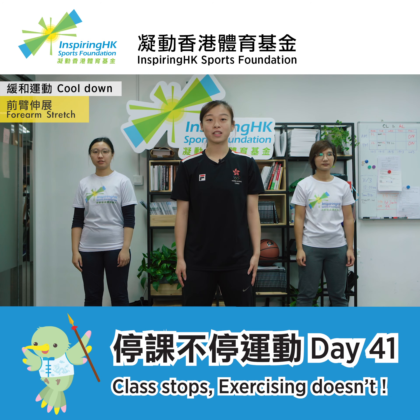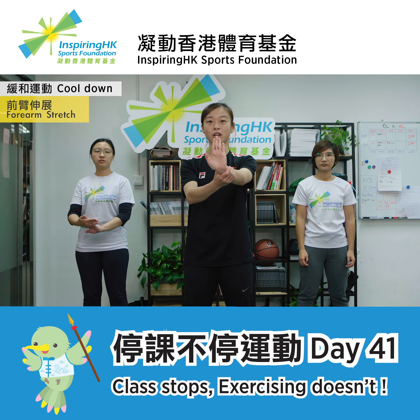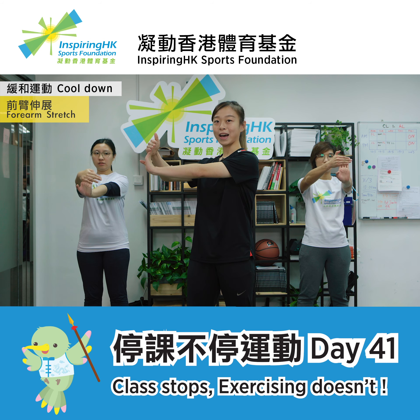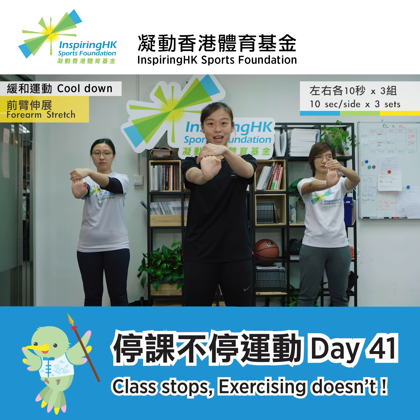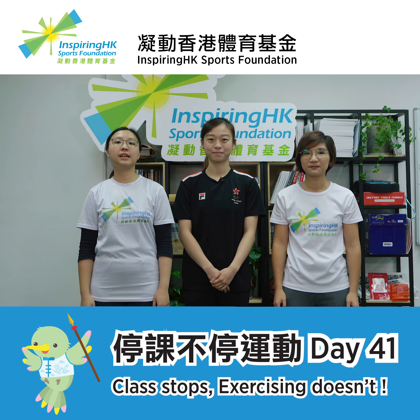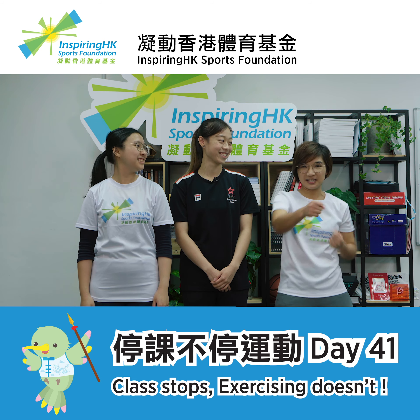Let's relax our arms after finishing all those drills. First, extend your arms with your palm facing forward and fingers pointing to the sky. Grab your palms with your other arm and pull towards your body. Alternate both sides and stretch for 10 seconds. Repeat this for three times. We learned the basics of Wushu today — they are very important if you want to master Wushu. Let's practice more at home. See you guys tomorrow.